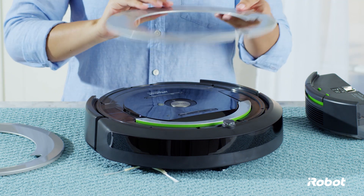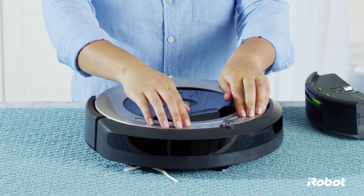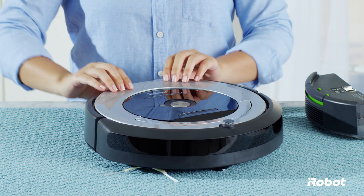The faceplate is secured in several places. Install the faceplate by inserting the tabs into the appropriate slots, pushing down firmly to secure it.